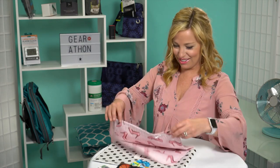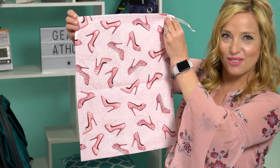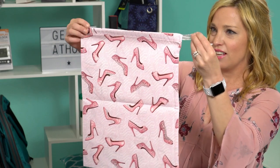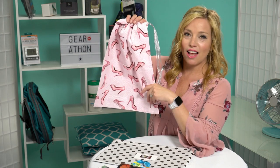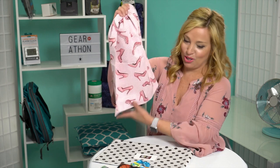Next up looks a little bigger — I'm thinking this one might be used for shoes. Oh my goodness, it's so cute and so glam! Look at this one, you guys — pink stilettos! I'm glad I just wore my pink dress for this. So pretty, and it has a little detailed ribbon. This would be great for your formal night shoes, just pop them in and keep your other stuff away from your dirty shoes.